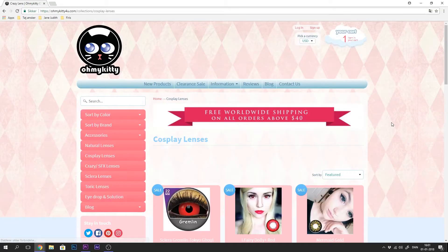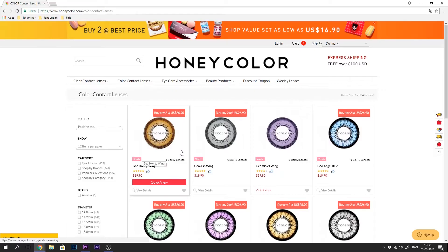The first thing we're going to talk about is how to research your lenses. I have three favorite websites that I personally like to shop from, which is Pinky Paradise, Oh My Kitty, and Honey Color, which I'm going to link in the description below. Not sponsored.